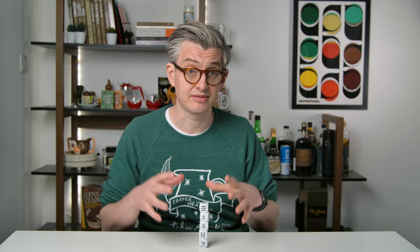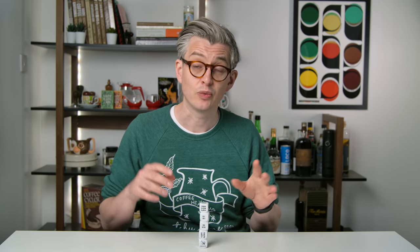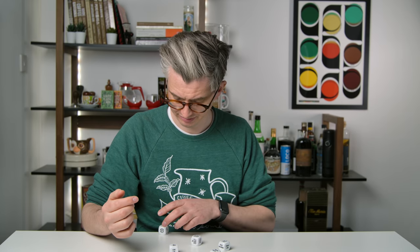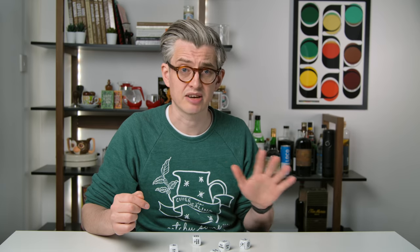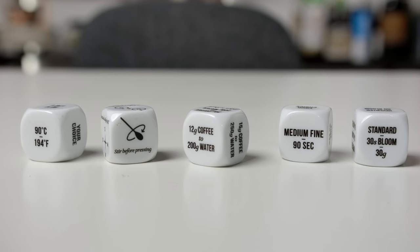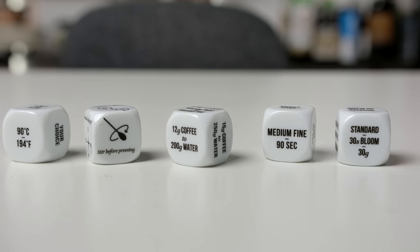A lot of you had questions about the AeroPress dice we made a few years ago — are they ever coming back? The original set, no, we're never going to make them again. But we did work with the World AeroPress Championship for them to make their own custom set, and those are still available. Each die has a different variable of AeroPress brewing, and when you roll them it produces a recipe — you can roll just over 7,000 different recipes. You get your brew temperature, dose, method (inverted or standard), grind size, steep time, and stirring techniques. I'll leave a link in the description.